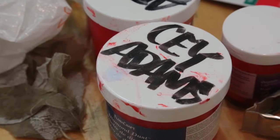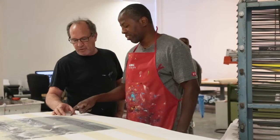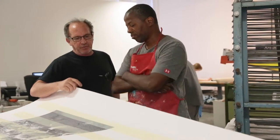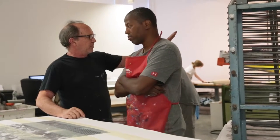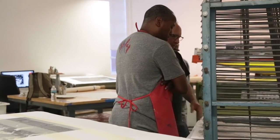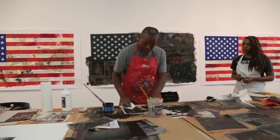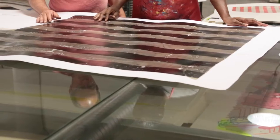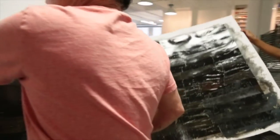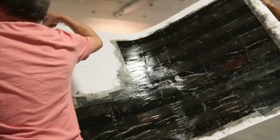We're going to start with the transparent red. I'm sort of following Gary's lead with a lot of this stuff. I think we're going to do 15 of these large ones — five black, five white, and five red, white, and blue.